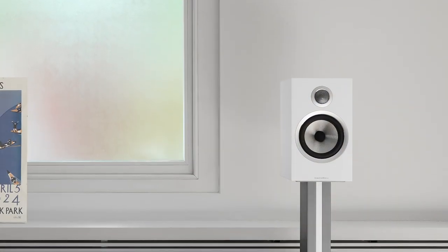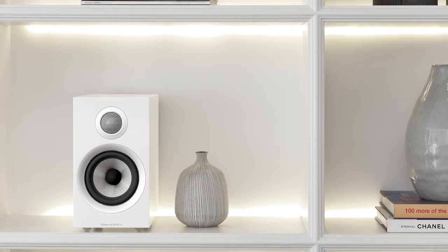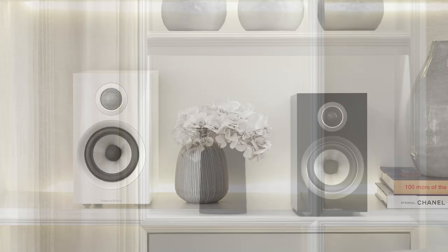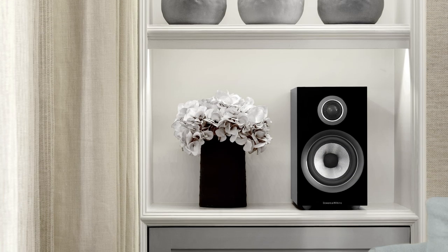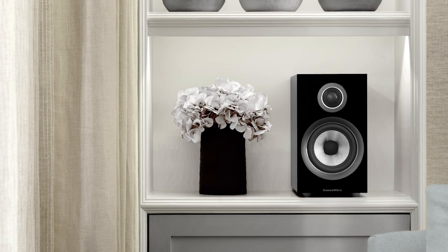The 707 is the smallest bookshelf, using a 5-inch mid-range woofer unit. It's about 2 inches shorter and 1 inch narrower than the 706 and is $500 less for the pair. We feel these are an ideal surround sound speaker to use with a 700 Series home theater system. The 707 is not that easy to drive with its sensitivity of only 84 dB, so that is something to keep in mind. However, the 707s on their dedicated stands, with a good amp and a great sub, is a pretty compelling combination.